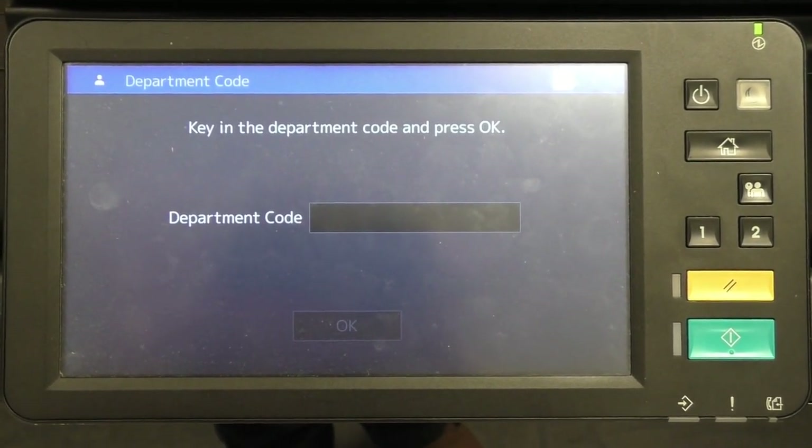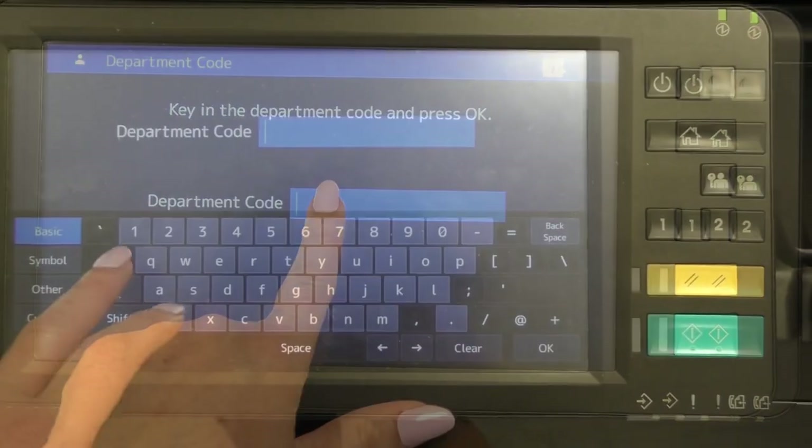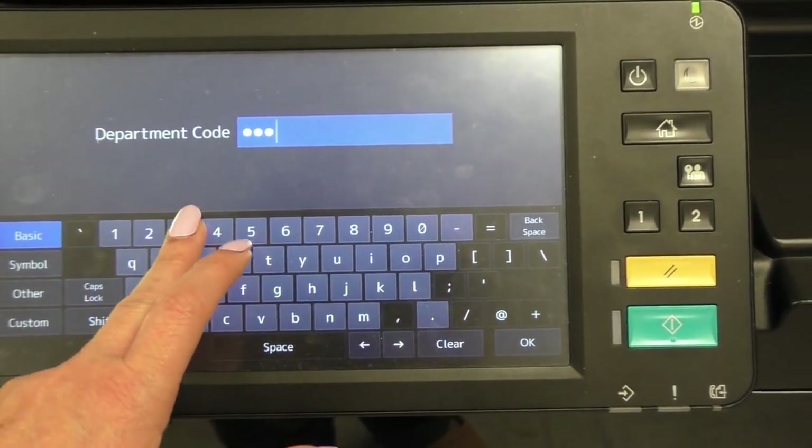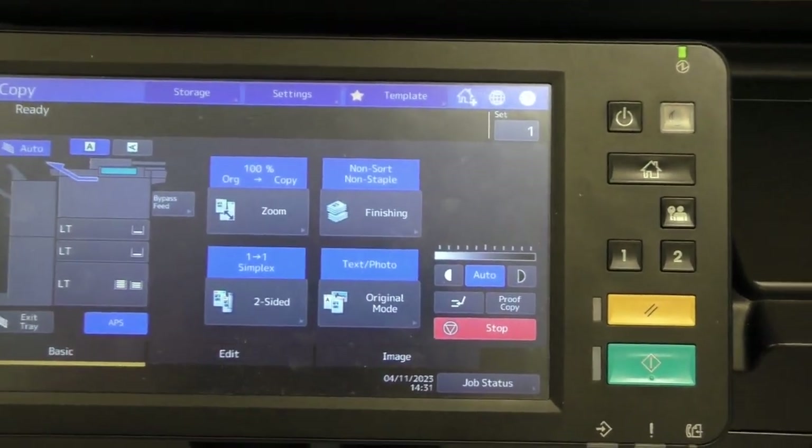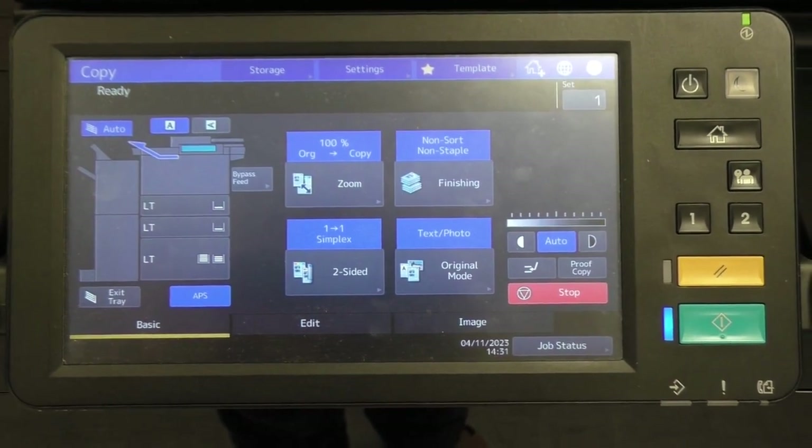The control panel is a touch screen, so all you have to do is touch and type in the code: 1-2-3-4-5, and then hit OK. The control panel will then light up with all of your options.